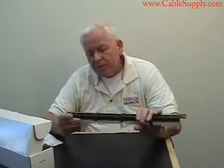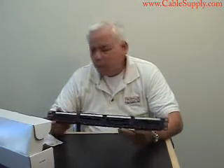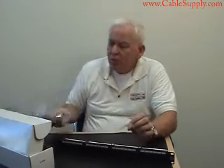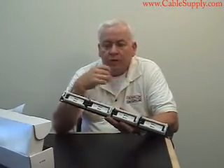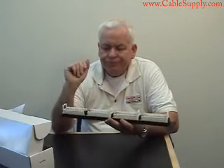It's a standard patch panel made out of metal, 24 ports. It comes with instructions if you're not familiar with how to pin out a patch panel or what colors go where. It comes with instructions that show you where to punch down. You will need a 110 punchdown tool, which we also sell, or you can get them at other places like Home Depot.